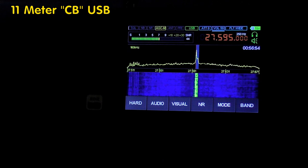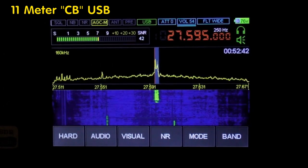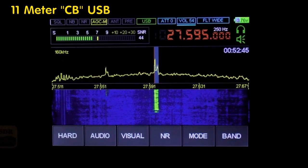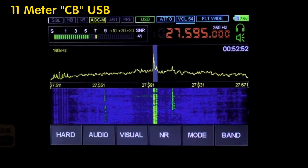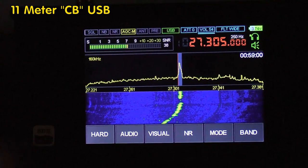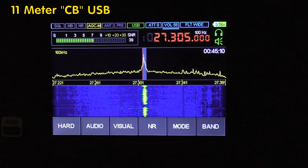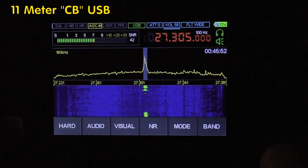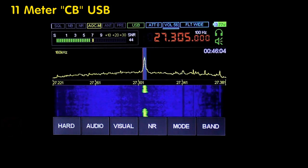[CB radio skip demo — Multiple stations heard including what appears to be UK local CB radio operators having a conversation, with callsigns including Sugar Delta and references to being 'in between channels.' Some Italian DX stations also audible, with signal reports being exchanged. Operators discussing locations and signal quality.]